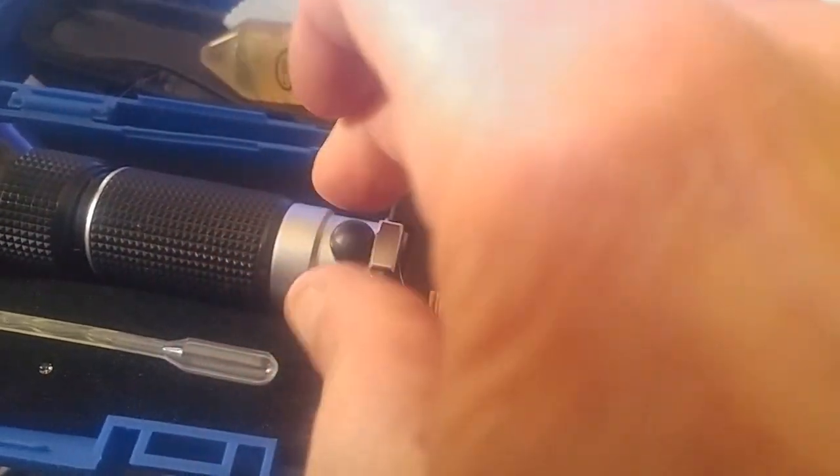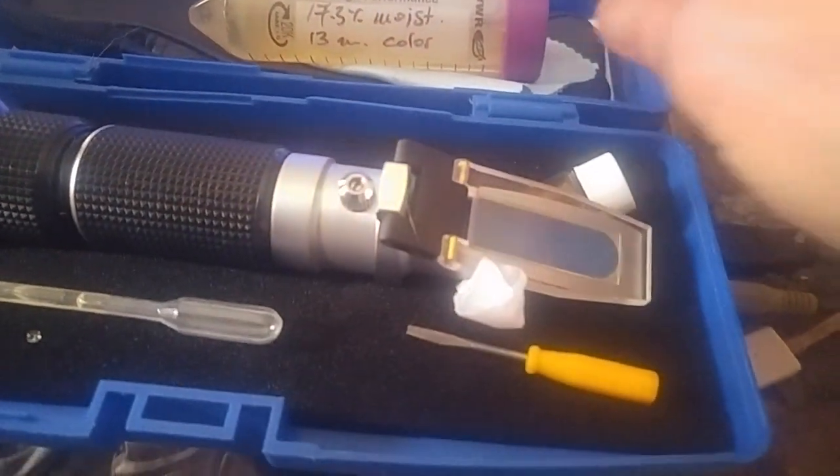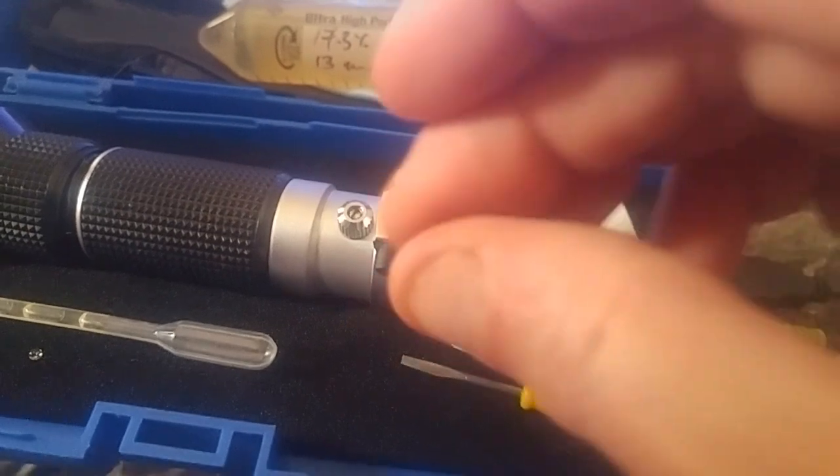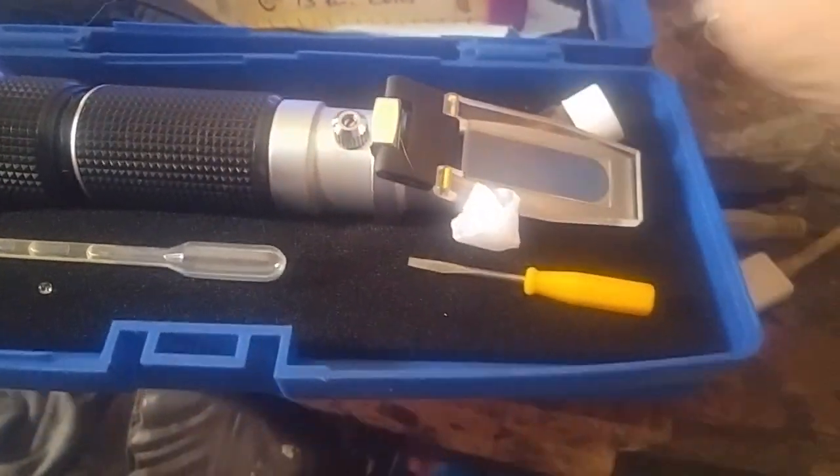It comes with these two things. All you do is pop this little rubber lid off and there's a screw right there. You unloosen the screw and then you turn that back and forth — that's if you have to calibrate it.